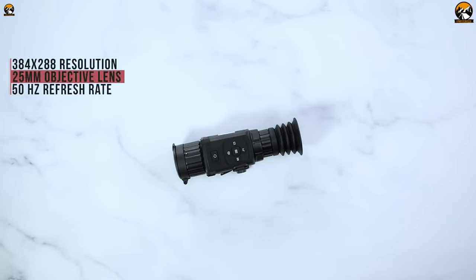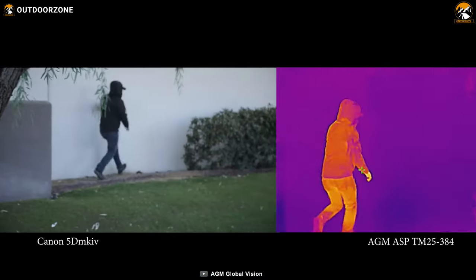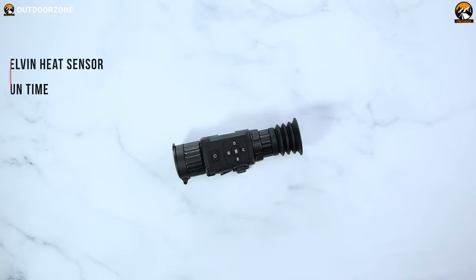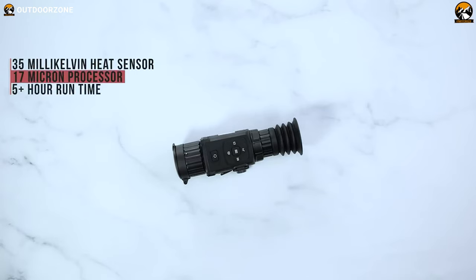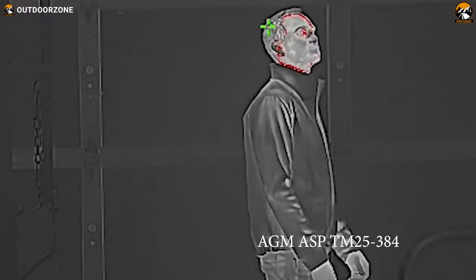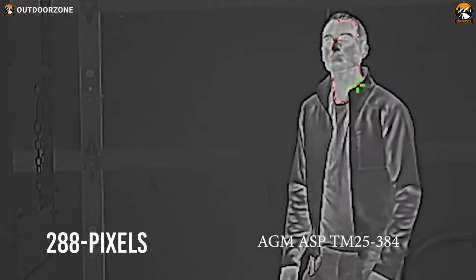Furthermore, you'll get a 25mm lens with this thermal scope that will provide you with 1.5 times optical magnification and up to 8 times digital zoom. Not only that, you'll get 17 microns of an uncooled thermal detector that'll deliver some crisp outputs with 288 pixels of thermal resolution.